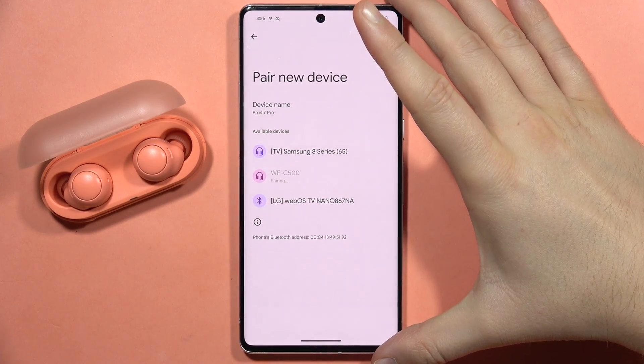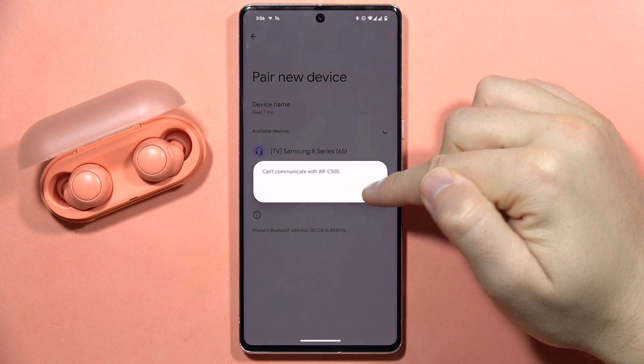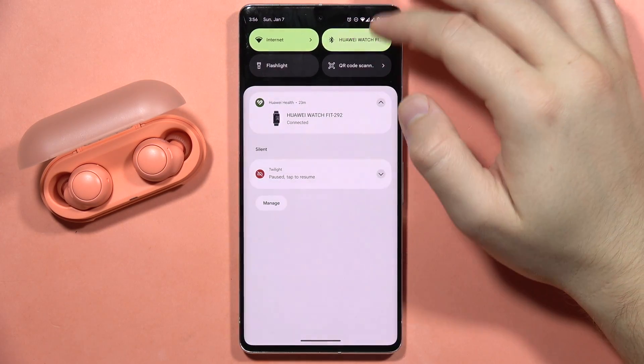If you have the same pairing issue with your Sony WF-C500 — you've got a notification that your earbuds cannot communicate with your phone — what you have to do is restart the Bluetooth on your device.